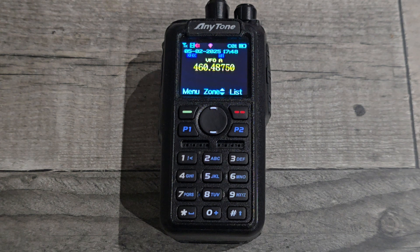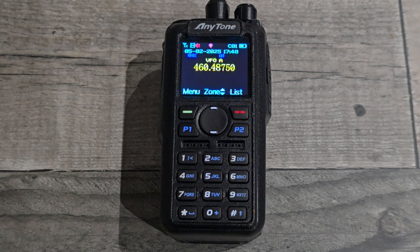Just going through my notes. When you receive a digital channel, if you write down the color code, the frequency, and the slot, you'll be able to program that into any radio. And you can also save it to a memory in the normal method.